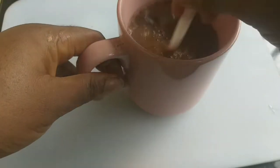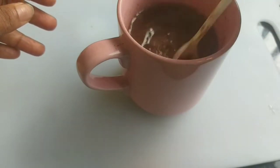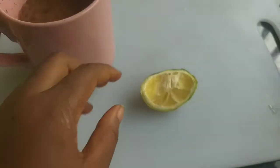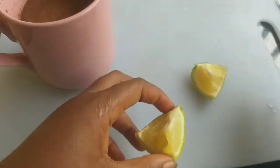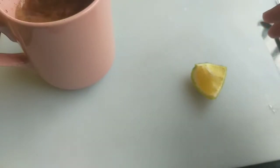Then I add my hot water, and I bring in my lemon. This is the lemon I use in the morning — I use the leftover piece — so I cut it and add it in.